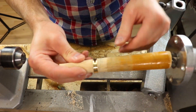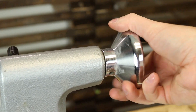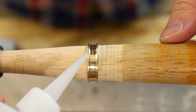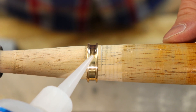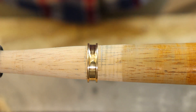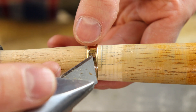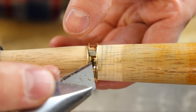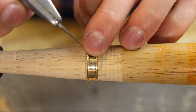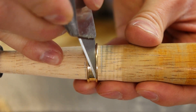Then I mount it into my lathe so I've got a nice easy stable working position to start inlaying and I can use both hands without having to hold the ring in one hand and try to inlay it. I'm just going to put down a thin layer of CA glue and try to tack this little piece on there.